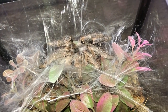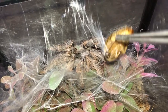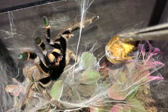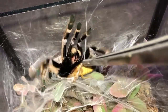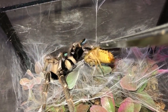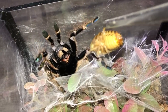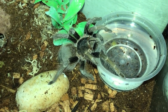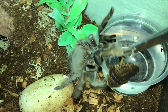Ceratogyrus darlingi, the rear-horned baboon - 50/50 chance she will eat. Please eat - no, she's being defensive too. Come on, why are you disappointing me and the audience? Fine. Nhandu carapoensis, the Brazilian red - please don't be defensive.